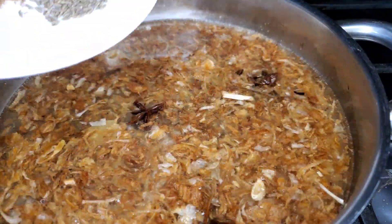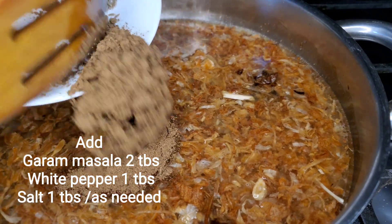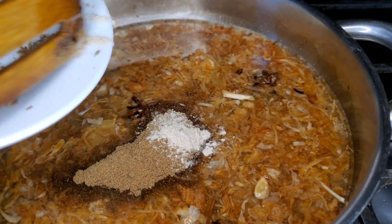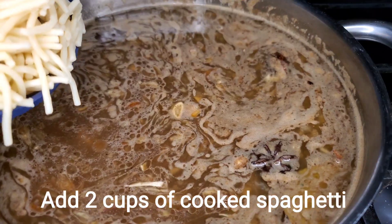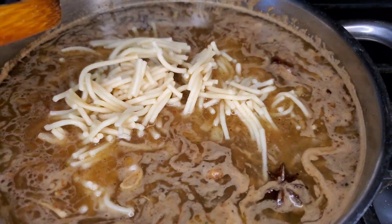Mix it up and cook in the pan. I've had all kinds of toppings on it.